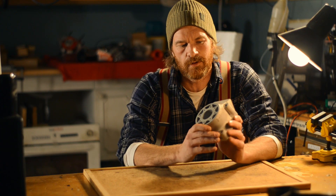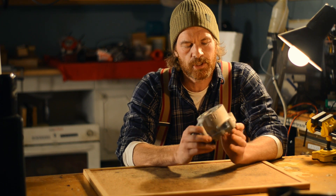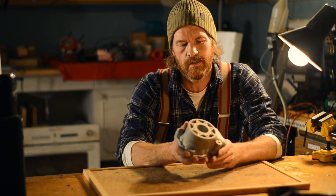Welcome back. In my dirty hands, I hold something that was not cast nor machined, but directly 3D printed in metal.